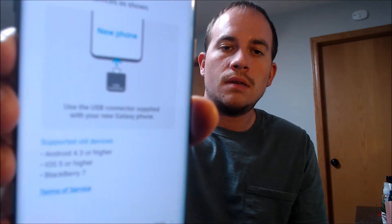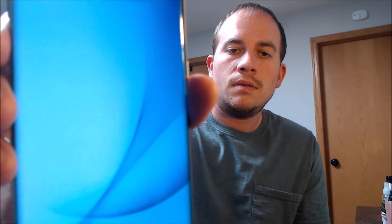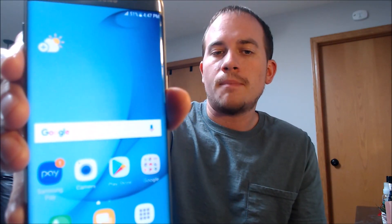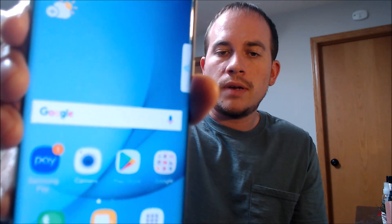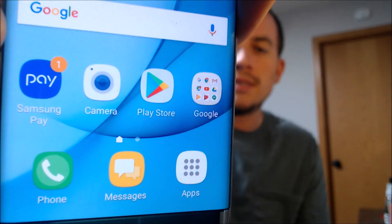We don't need to transfer any content, so again that step gets skipped. We don't need Smart Switch, we don't need any other functions turned on, and we don't need to download any other apps. We're going to hit finish. And there we go — we're all set. We're all the way through the setup process. We've got the home screen loading up here, and we have full access to all of the apps and settings and features. This is just like a brand new device that never had the lock on there.